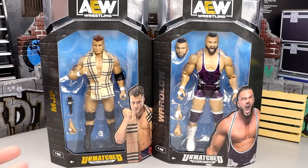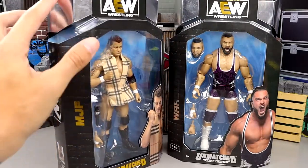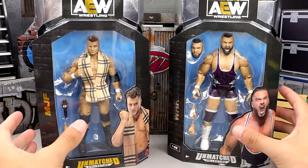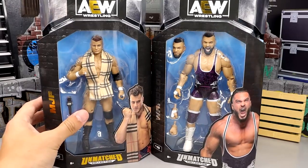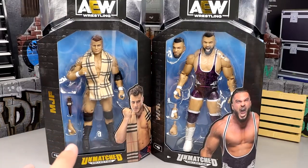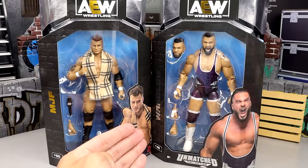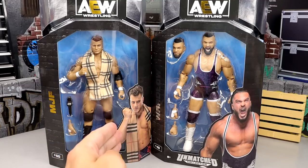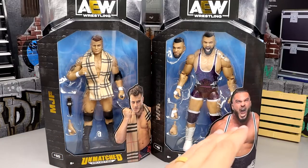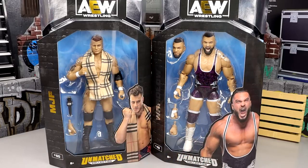One interesting thing about the MJF figure is that he actually has gold foil mixed with the silver, which we've never seen before. The last time we saw two Walmart exclusives it was CM Punk and Adam Hangman Page, so now we're back with MJF and Wardlow. Also, when Wardlow squashed MJF the other day, he posted on Instagram and actually liked my comment about how he needed to be a bigger deal and that it's his championship.